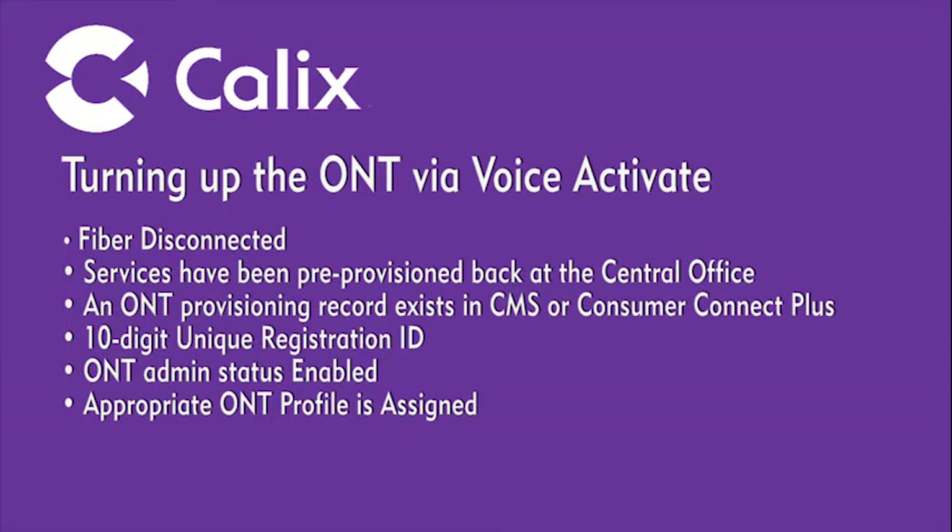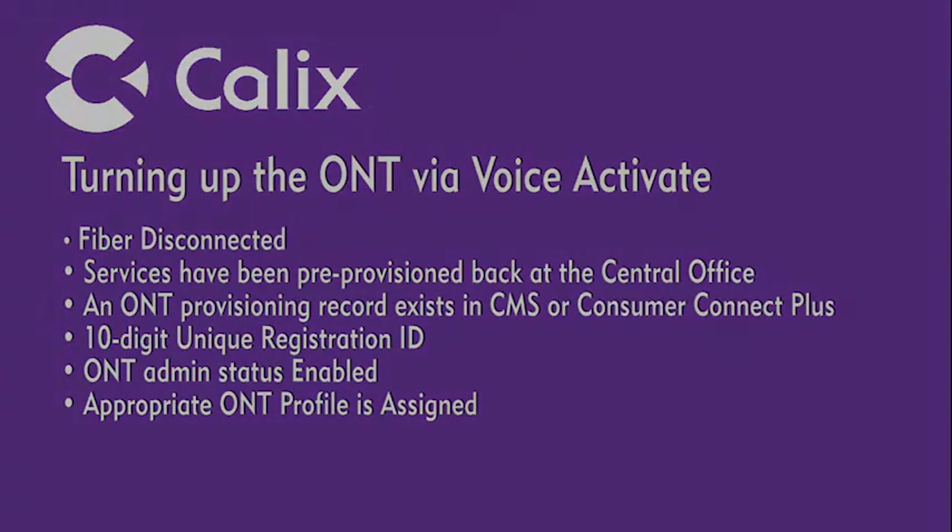The following section provides information on turning up the ONT for the first time using the Voice Activate feature. Embedded in the firmware, Voice Activate allows the on-site technician to get the ONT up and running without assistance from the central office. Before getting started, assume the following steps have previously been completed: the incoming fiber has been disconnected and capped appropriately; services have been provisioned back at the home office; an ONT provisioning record has been created in CMS or Consumer Connect Plus, including a 10-digit unique numeric registration ID; and the ONT profile selected in the provisioning record matches the ONT type being turned up.